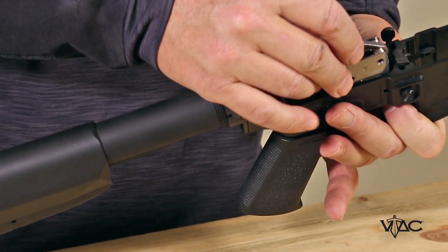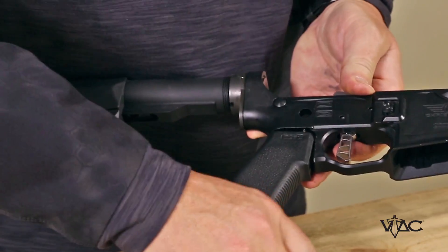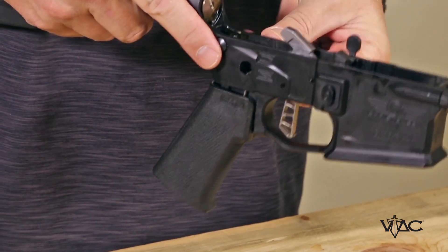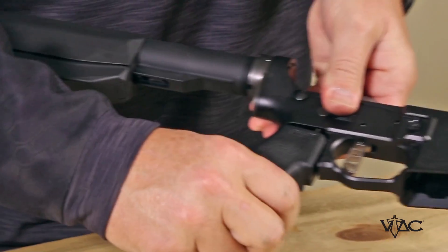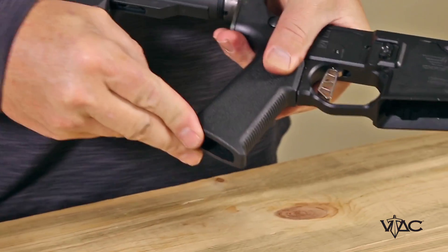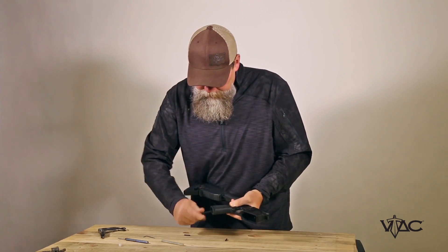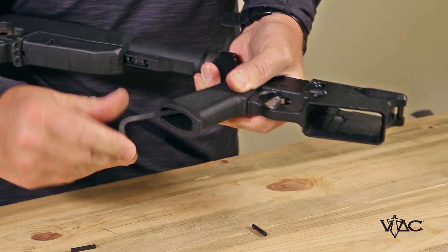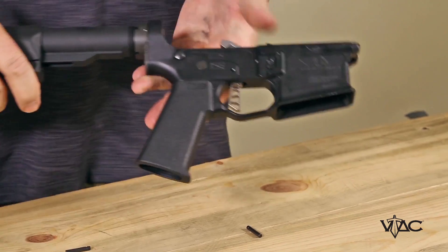Take that trigger system, slide it down into your lower receiver, and then at this point a good way to do it is just put your safety back in. Slide your safety back in — you might have to twist a little bit to get it to stay in place — and then push that grip back into place and tighten the screw. Tighten that all the way down.